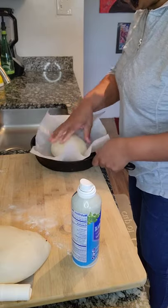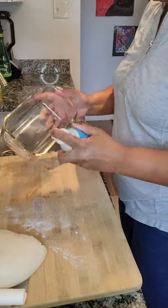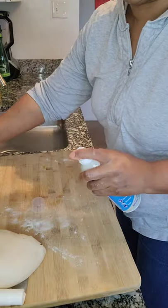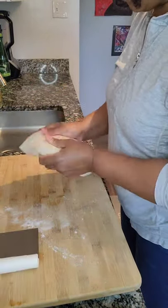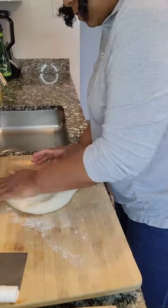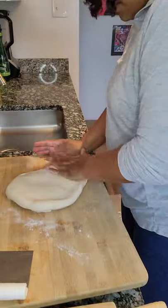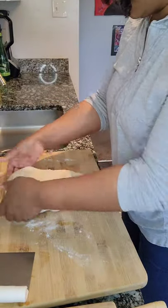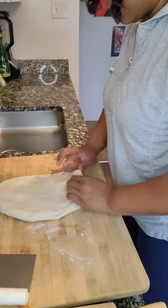I'm going to show you how to make two loaves with this pizza ball. This one is a rustic round loaf — real easy to do. The next one I'm going to place in a loaf pan. You want to just flatten it out and roll it up like a burrito, making sure that you tuck in the ends, and you'll see that it'll fit right into your loaf pan nicely.